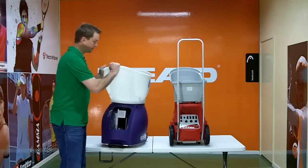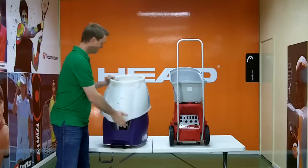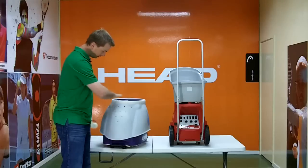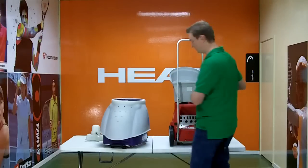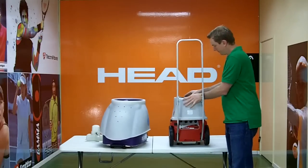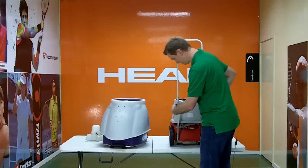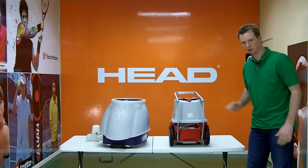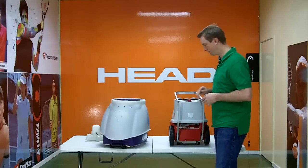Both machines allow you to collapse the hopper. On the Spinfire, it has a nice tight fit, and you can take the carousel off to get it a little bit lower if you need to fit it in a boot. Lobster can also take its hopper off, collapse over, and you can drop the handle down — getting it nice and low for a boot or for storing in the garage to conserve space.